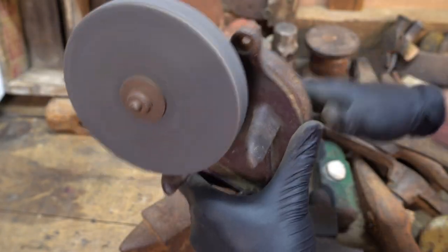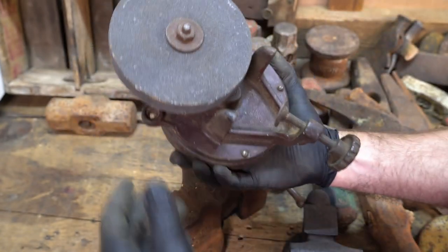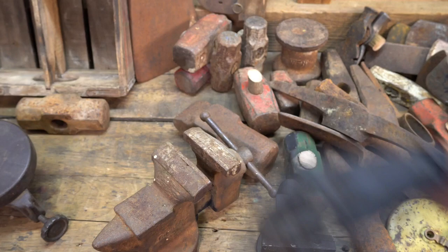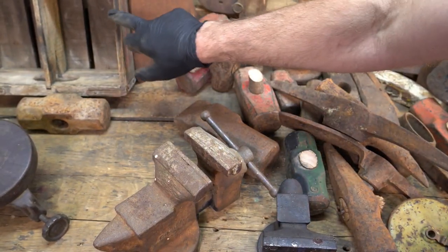Pretty smooth, right? I haven't dug around to see any marks on it, so it might only be from the fifties or something, I'm not sure. This is a Craftsman head.